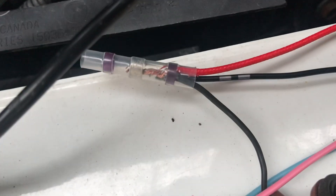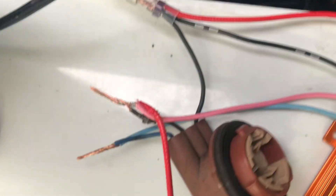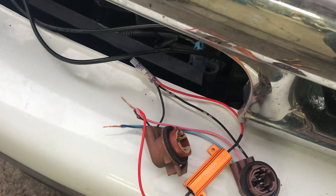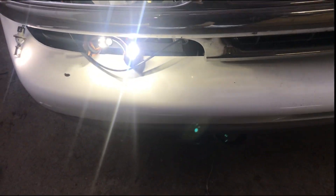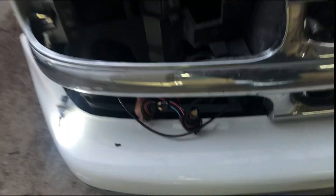We're using the heat shrink butt connectors with solder — they work really well. We got them all tied together but haven't shrunk them down yet. Make sure they test correctly before you shrink them down. We're using Auxito switchback bulbs — link in the description. Hit the turn signal and it's a slow flash without hyper flashing, just like it's supposed to.